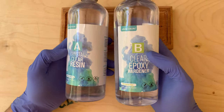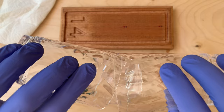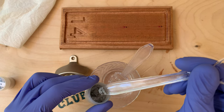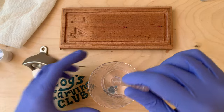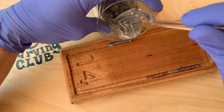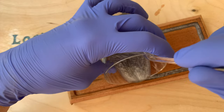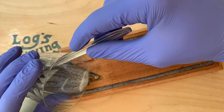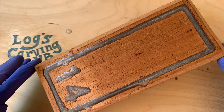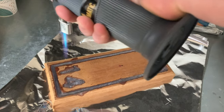Now we can pour the epoxy. I'm using this brand from Amazon, but any epoxy should do, so just follow the instructions on whatever you buy. This one calls for a one-to-one ratio, and after mixing a while, I'll add this mica-based silver pigment to try and match the bottle opener. I used a lot of pigment since there isn't a lot of depth, and I don't want to be able to see through the epoxy and see the wood underneath. I'll try and pour pretty evenly, but any spillover I can sand off later. I use a butane torch to pop any bubbles, and I'll let this sit for like three days to make sure it's fully cured, since the pour is pretty shallow.